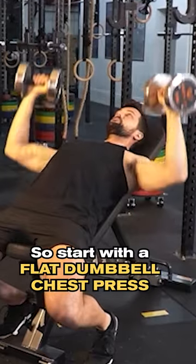So start with a flat dumbbell chest press and a dumbbell bent over row. As your pain starts to subside you can progress to shoulder press and pull ups.